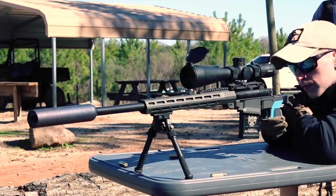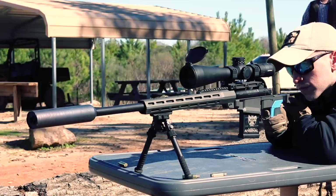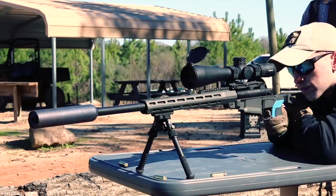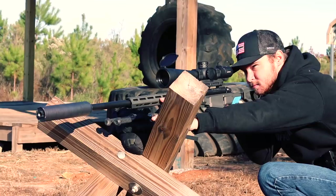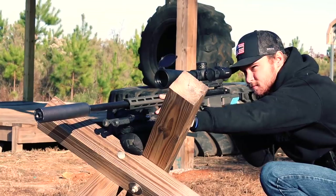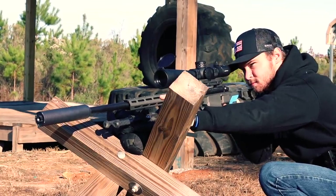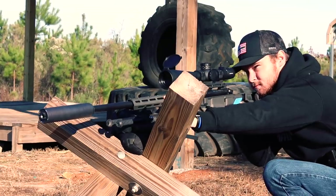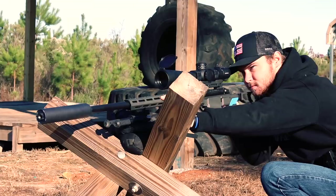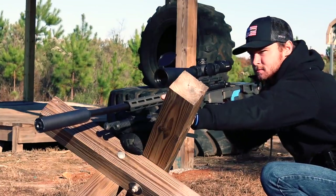I've got a couple of Begaras and I think they are currently one of the best Remington 700 footprint rifles being mass produced today — and they are the best given the price point, because you get a lot of bang for your buck with Begara. I also think the Q Side Chick is a great improvement on these rifles. The Begara Premier Ridgeback in a Q Side Chick chassis — I'm extremely happy with this combo. They go great together, like Remington and poor business decisions.